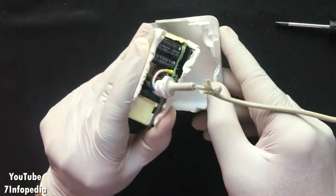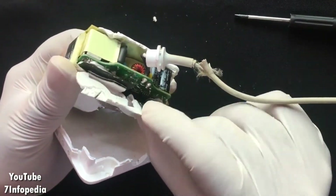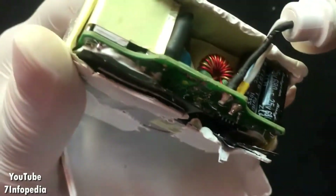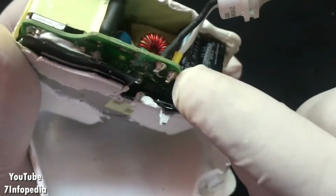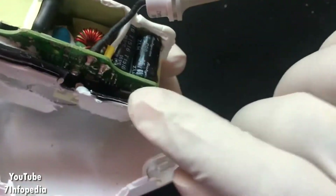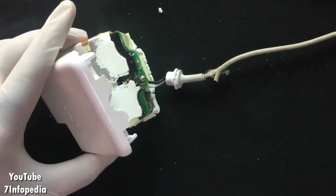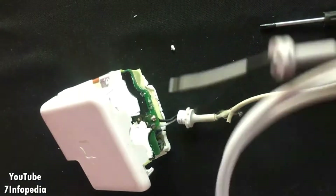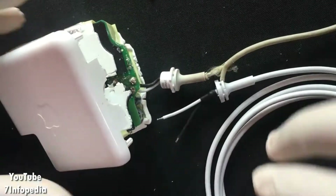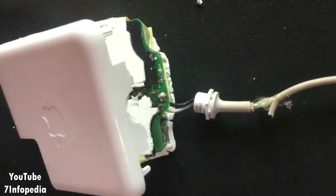Looks like we are very near to the exact location we are trying to reach. As you can see, this cable is soldered at two points - I can see there is a white and black cable soldered on the circuit board. Our aim is to remove this solder and put back the new cable. I need to remove the solder from the PCB very carefully so we don't damage it. There are only two cables and both have the same color, so I think we will be able to manage this.